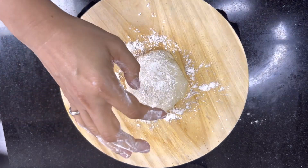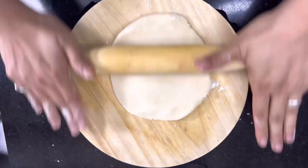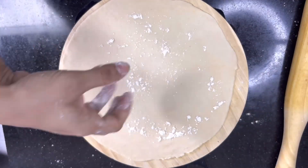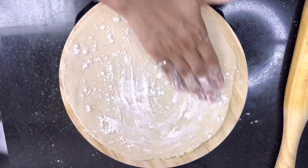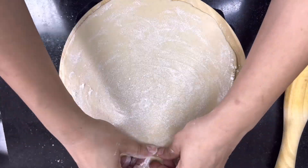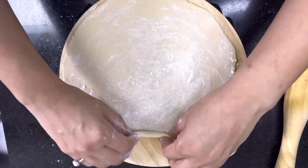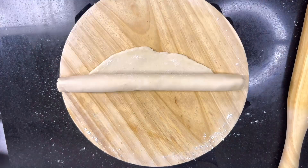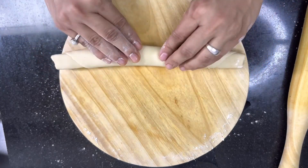Let the dough rest for about 10 more minutes. Now start rolling it as big and as thin as you can, as shown in the video. Once our big roti is ready, dust some refined flour, spread it equally, and start rolling as shown in the video. Press a little and dust more refined flour whenever required.